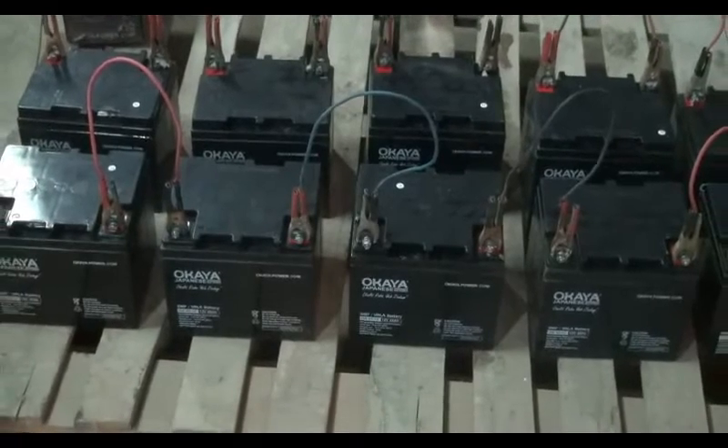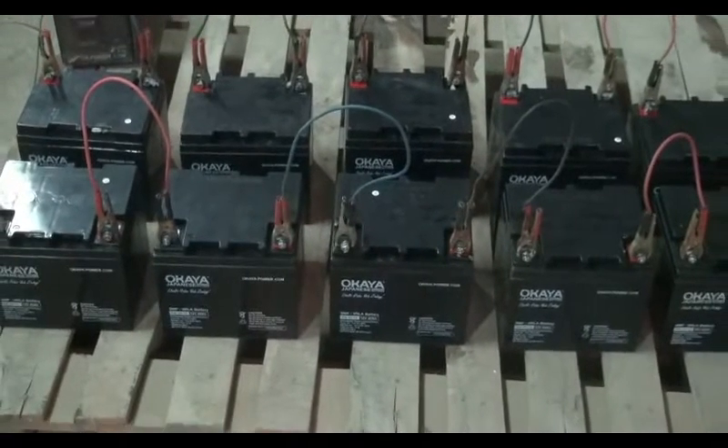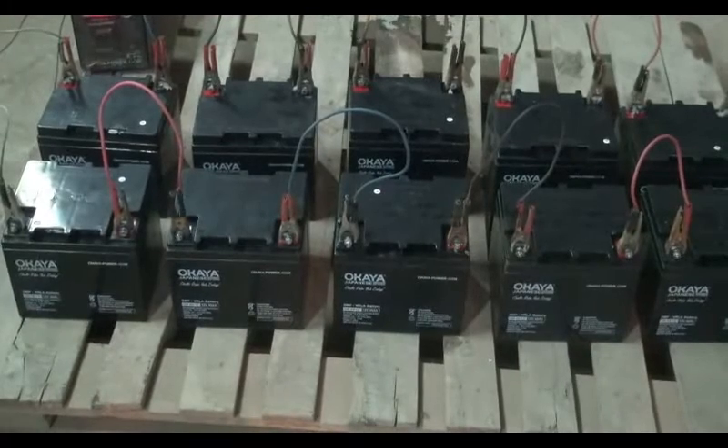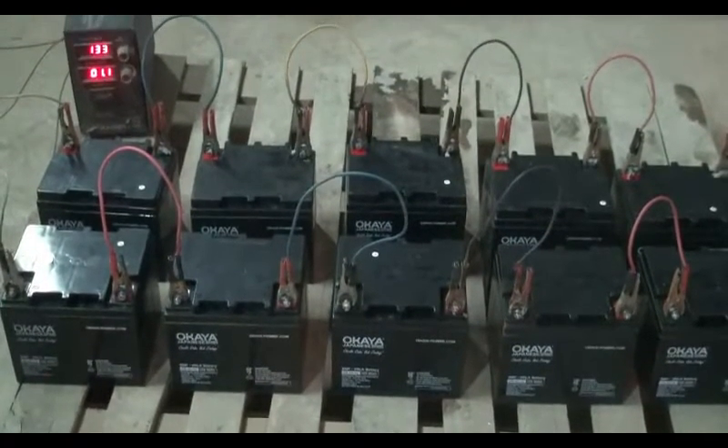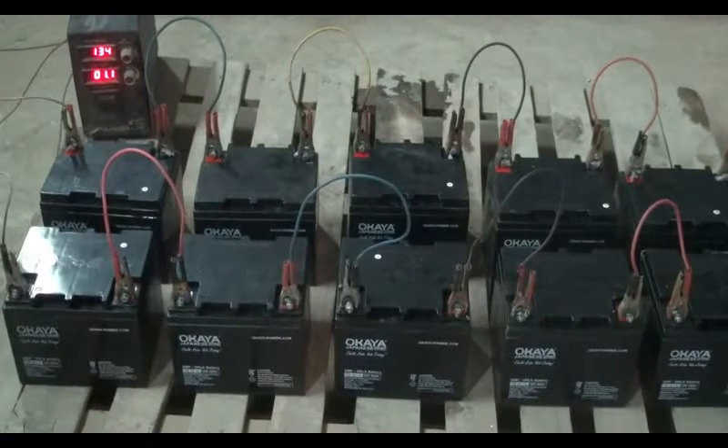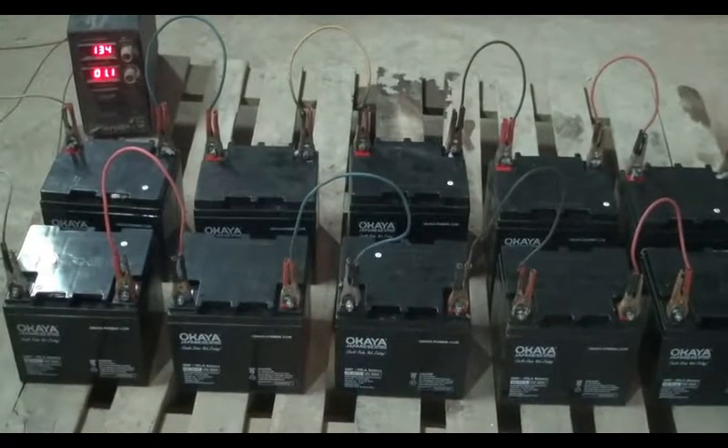The charging current should be 6 to 7% of the battery AH capacity. It means if we are going to charge a 45 AH battery, the charging current should be 2.7 amp to 3.15 amp.